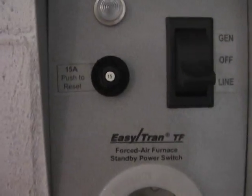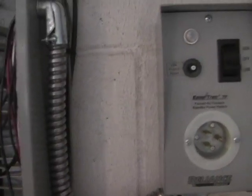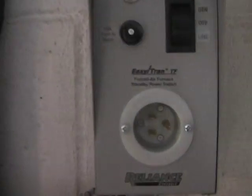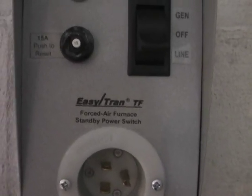We're going to talk about a furnace bypass. I am not an electrician, so I'm going to explain this to you like a layperson would, and I'm going to guess that's what you are if you're watching this video.